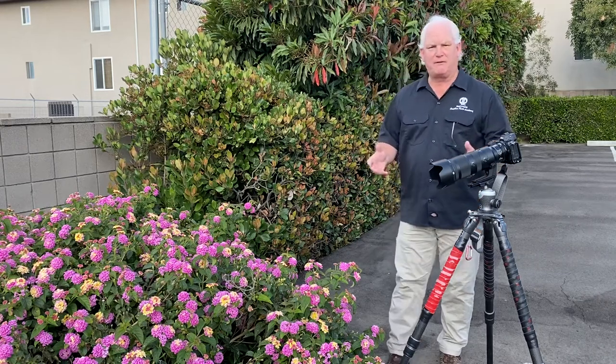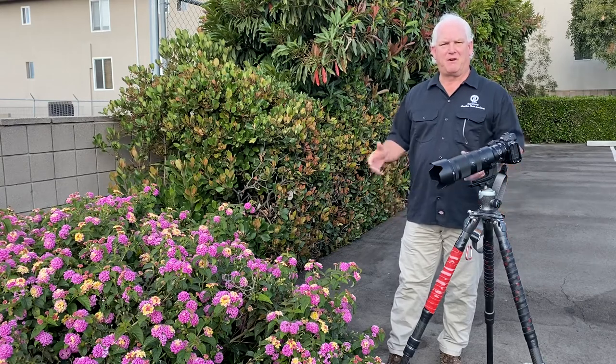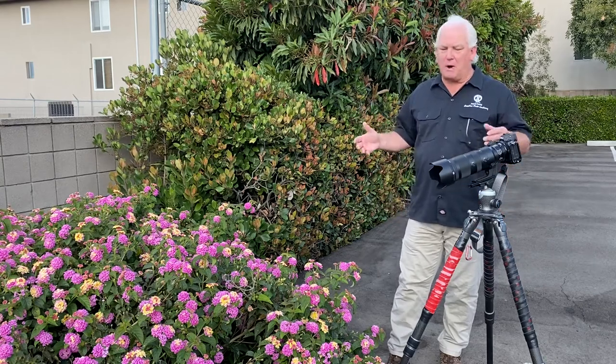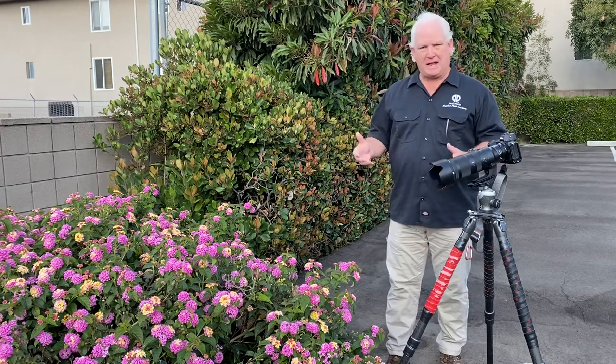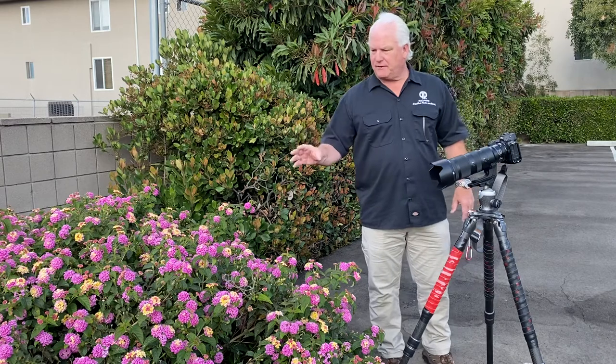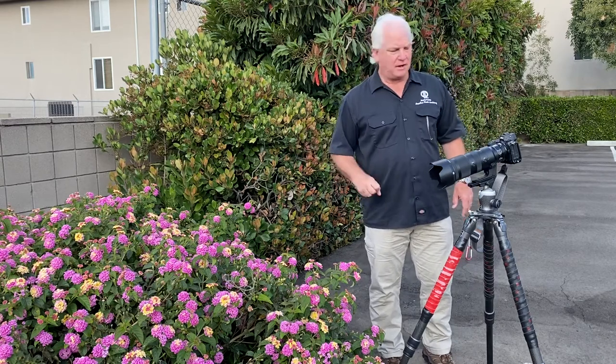Now, I've been standing here for five minutes and there's no more bees. They've all left. I don't know whether I scared them away or they got called out for breakfast, but now I'm set to photograph just the bush — these beautiful pink and yellow flowers. So what am I going to do?